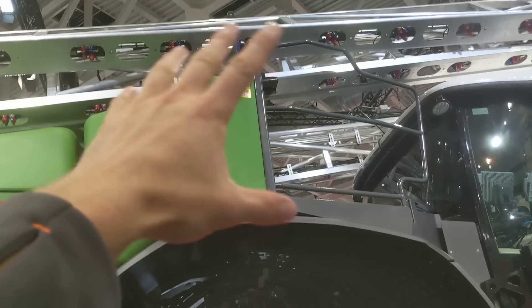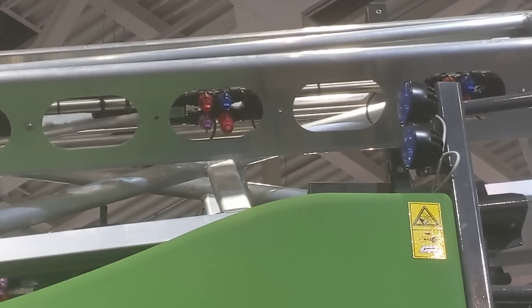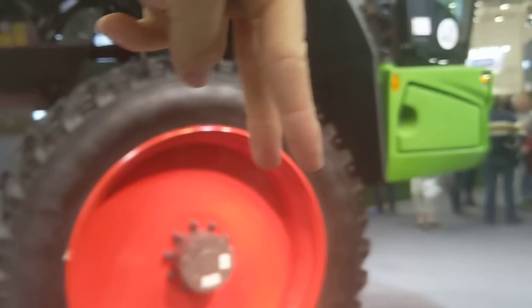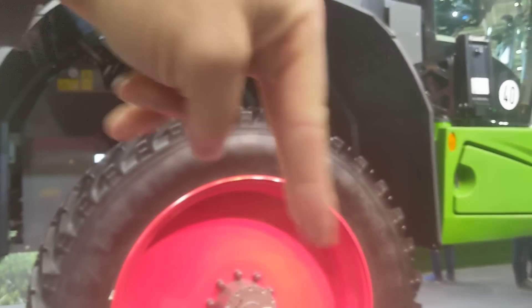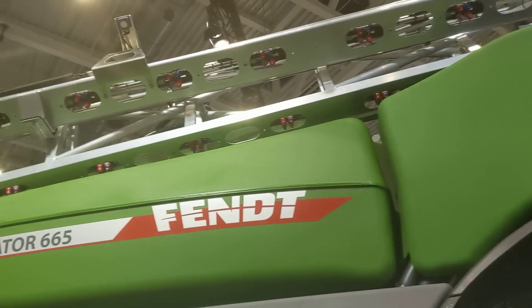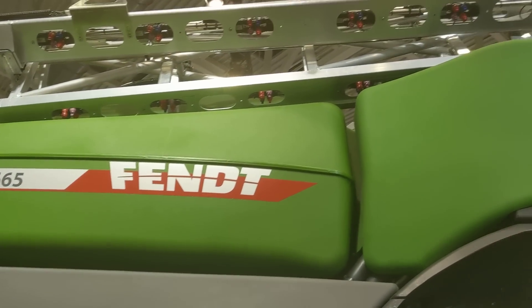What do we have for nozzle control? Mounted here we've got what we call quad select — that means you can control four nozzles at the same time. You can mix them up: you can have the red, blue, purple, and the other red together or in different combinations. You can run all four at the same time — two and two running simultaneously. They don't pulse though. We've got LED lights at the boom — no single nozzle lights, just boom lighting, and the lights are mounted behind the boom so that no dust and no dirt can attach to them. Really bright LED lights.